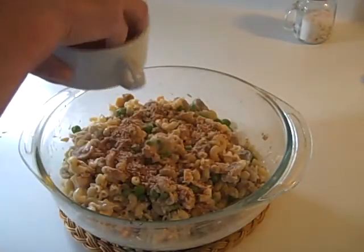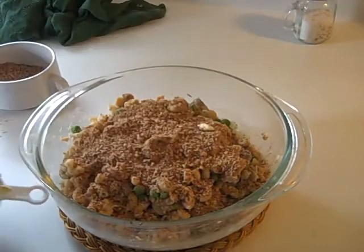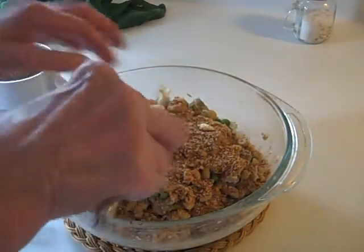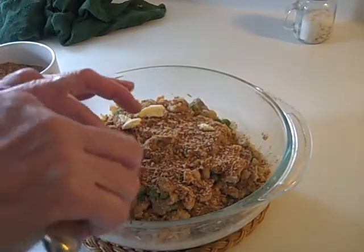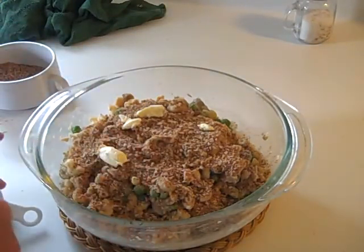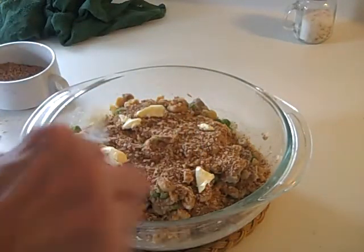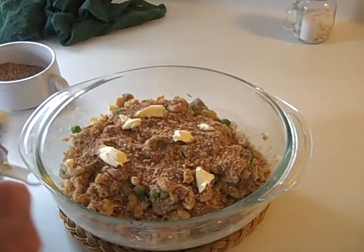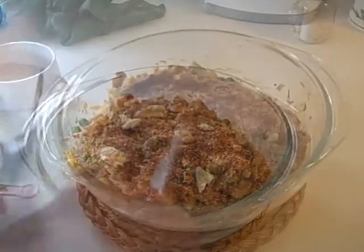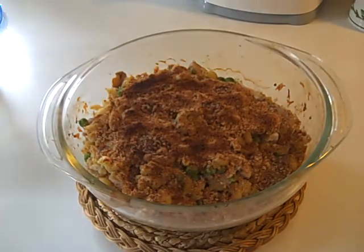I'm just going to sprinkle the top with the breadcrumbs now. Then I'm going to put it back in the toaster oven for 10 more minutes to brown, and I'm not going to put the cover on it this time. So there is the beautiful casserole, all nicely browned and ready to serve.